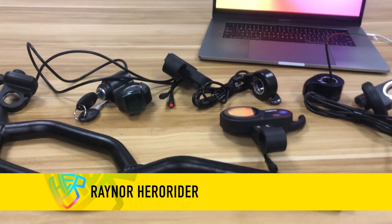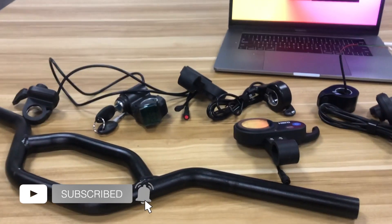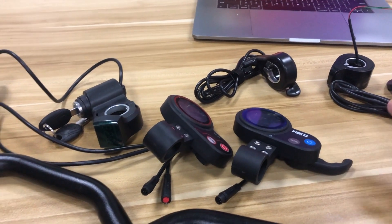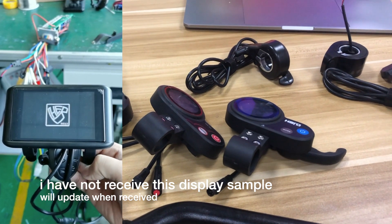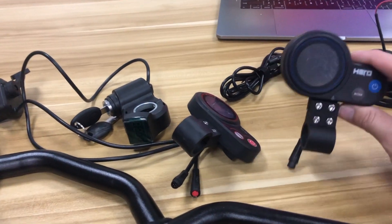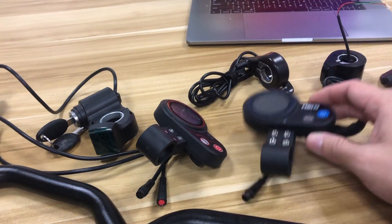Hey guys, we are back for the Project X9, and today we're going to talk about the display and throttle. For the display, there will be two choices. The TFT screen — the price will be much higher because the cost is higher than the usual display. This one is much cheaper and easier to replace also.